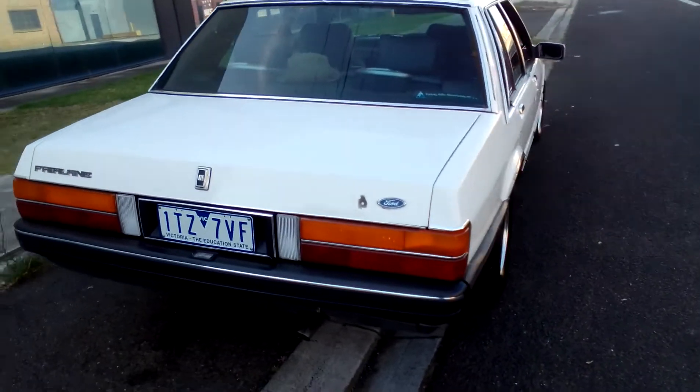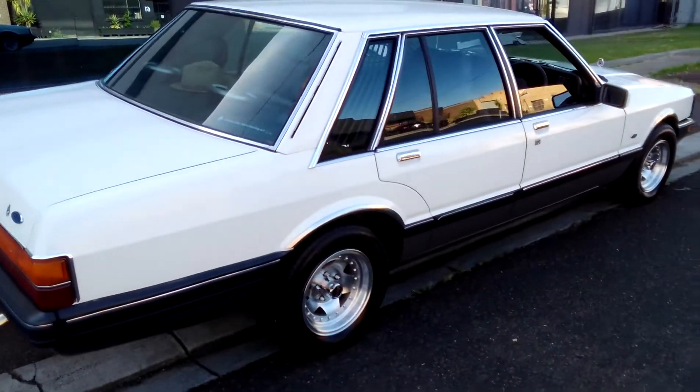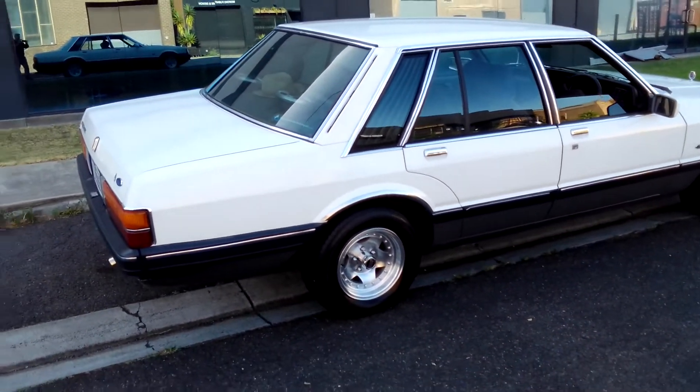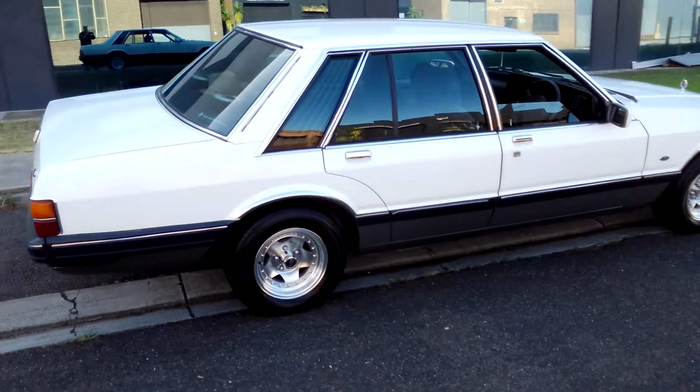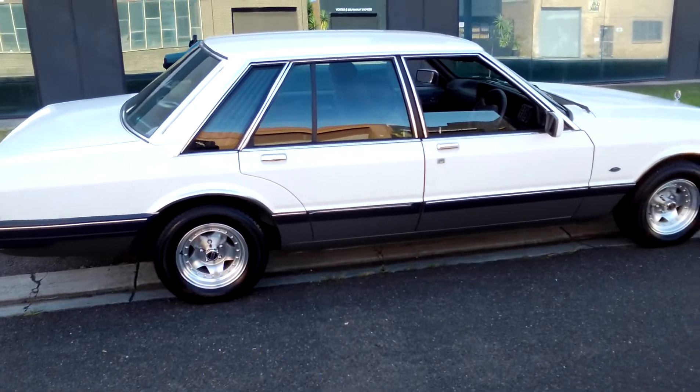It's not everyone's cup of tea. I like the shape and how big it is — that's why I bought it. Not for everyone else to bag it, and they can bag it, that's fine. But at the end of the day I'm happy with it.